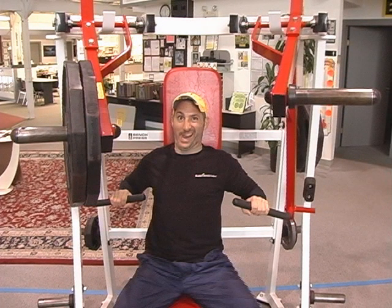So unless your goal is two sets of 90-pound lopsided chesticles, do yourself a favor and don't train like...